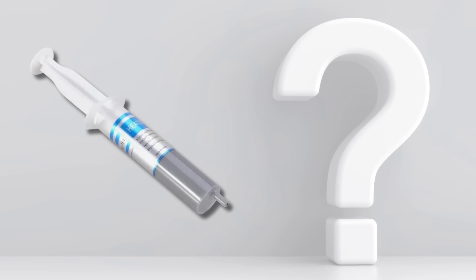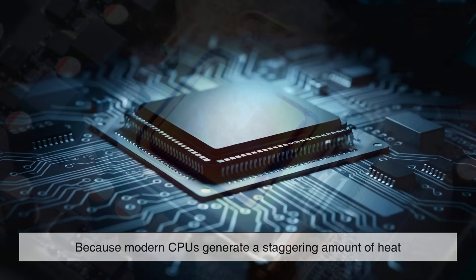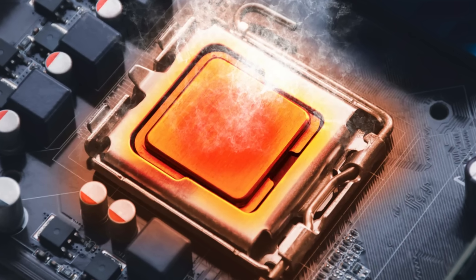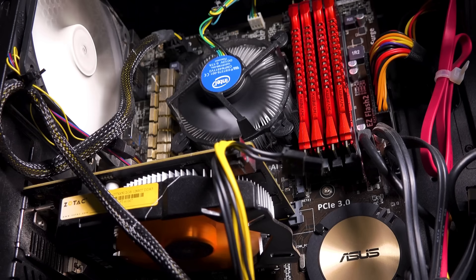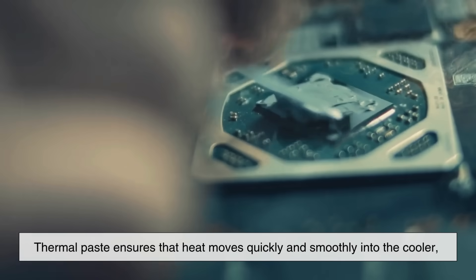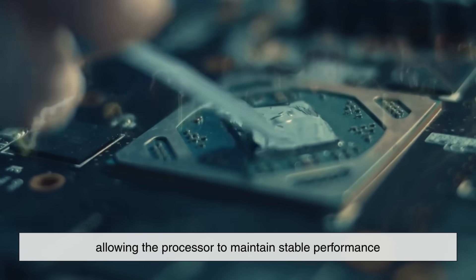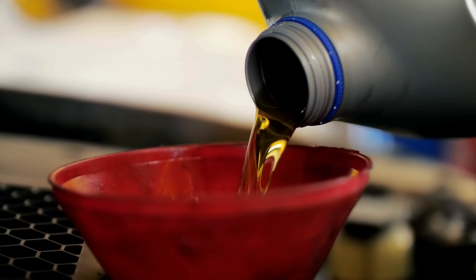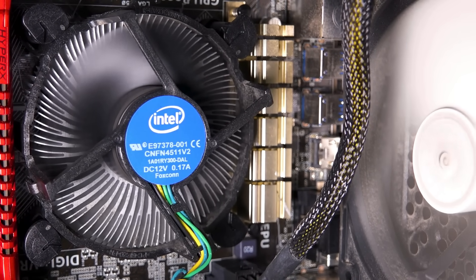So why does thermal paste matter so much? Because modern CPUs generate a staggering amount of heat. Even efficient processors can reach temperatures of 70 to 90 degrees Celsius under heavy load. Without proper heat transfer, your CPU would throttle its speed, degrade faster, or even shut down to protect itself. Thermal paste ensures that heat moves quickly and smoothly into the cooler, allowing the processor to maintain stable performance. Think of it like the engine oil in your car — not something that makes the car run by itself, but something that ensures the machine runs efficiently and doesn't destroy itself over time.